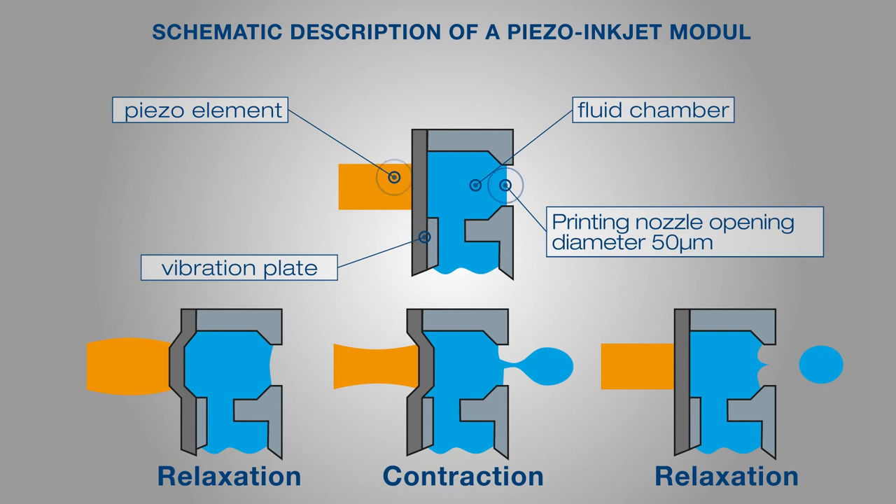The voltage and pulse width applied to the piezo element have an influence on the type and size of droplet formation depending on the viscosity of the liquid binder. In addition, the distance between individual droplets can be adjusted via the resolution and the concentration of the liquid binder can be controlled.